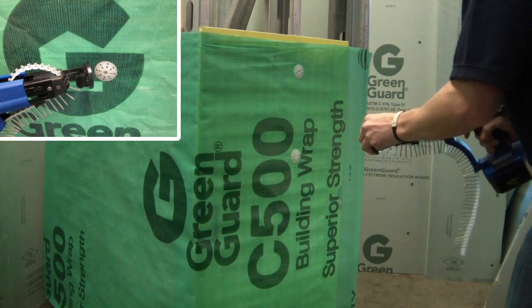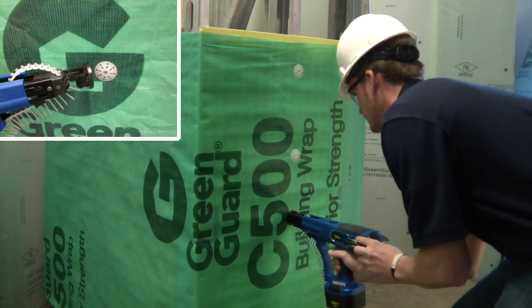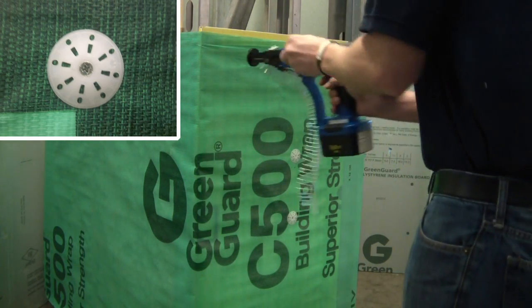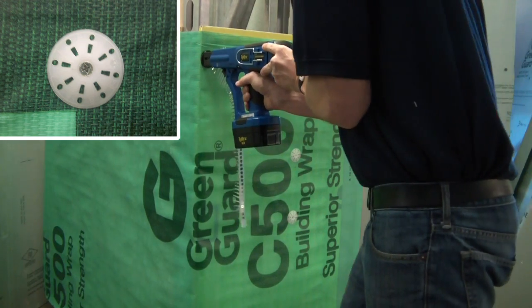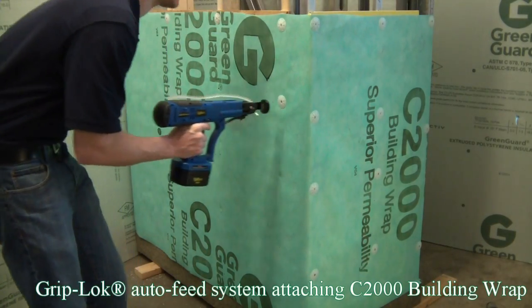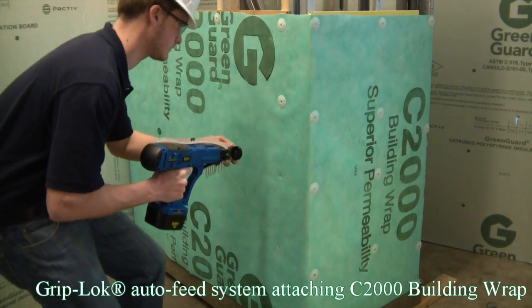Our Pactiv approved PlastiGrip CBW washers are designed to seal the screw penetration against air and moisture while providing outstanding wind loading resistance. As you can see, the Griplock auto-feed system will dramatically reduce labor cost and increase profitability through efficient installation of the building wrap.